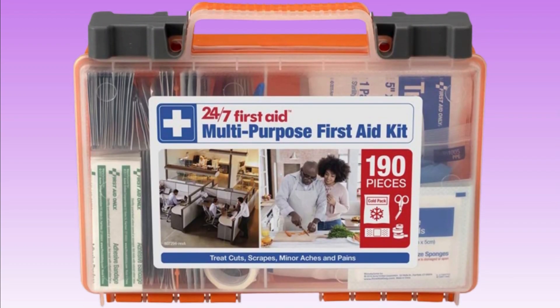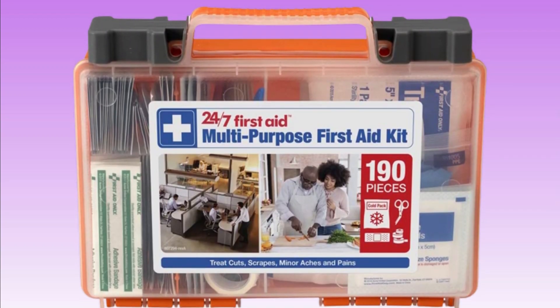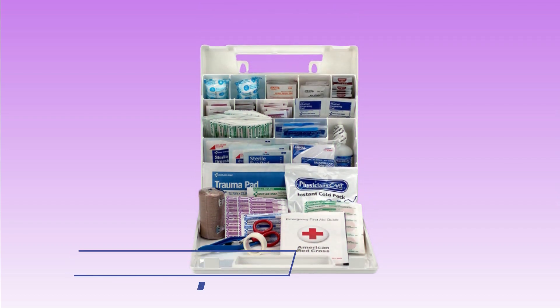Baseball First Aid Kits. In this video, you can find the Baseball First Aid Kits that you can buy.